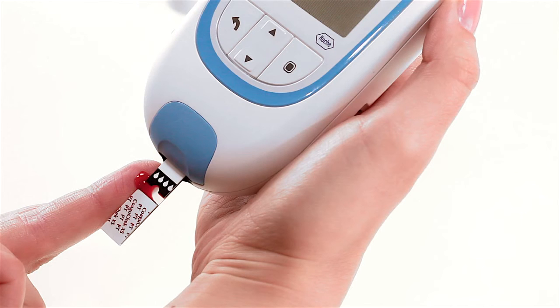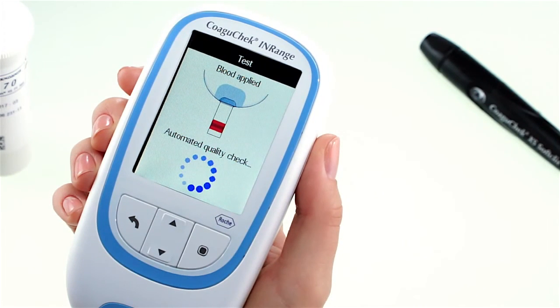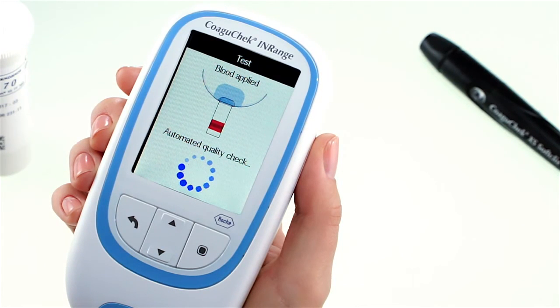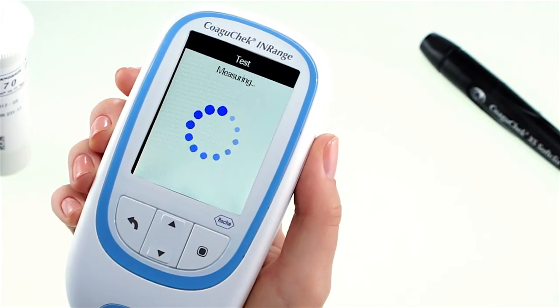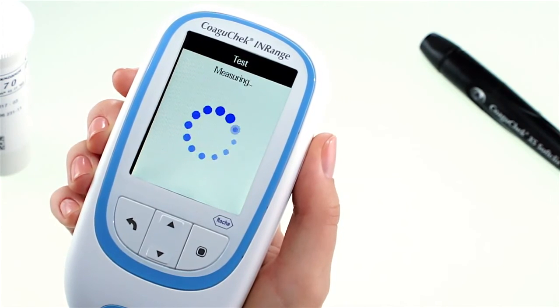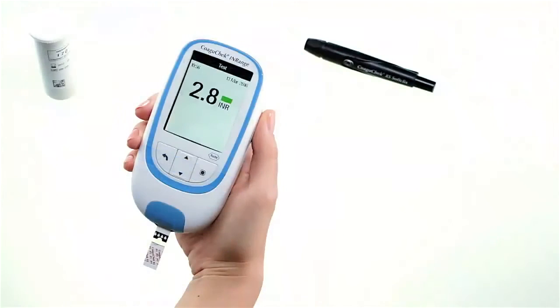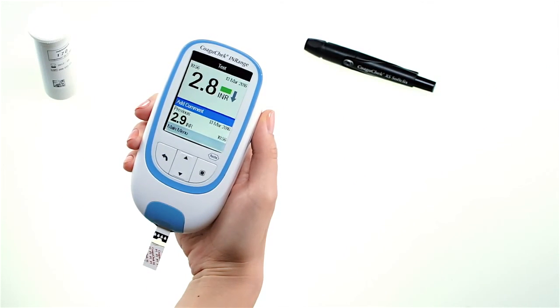When enough blood has filled the strip, the meter will let you know by beeping. The blood drop symbol disappears and the test starts. Do not touch the test strip until the result is displayed. In the background, the meter performs an automatic quality control check of the test strip and the coagulation measurement starts. The circular indicator lets you know when the meter has determined the result, and the result is then displayed.